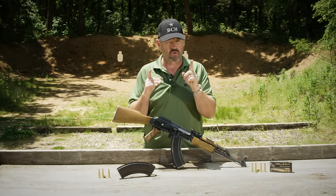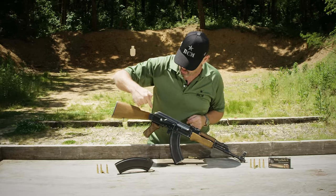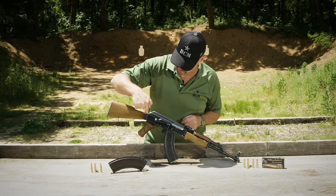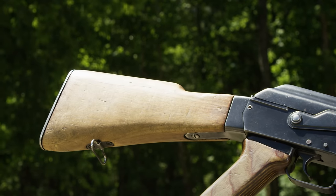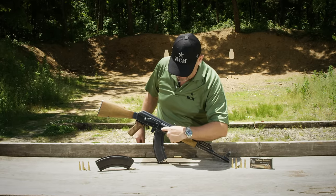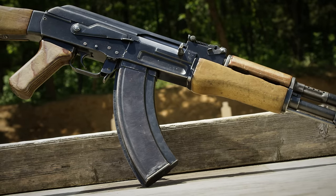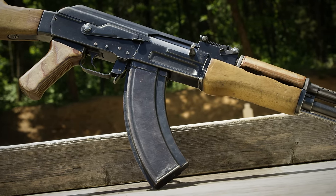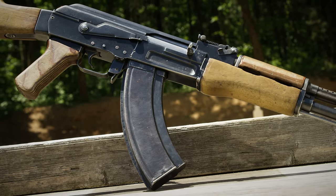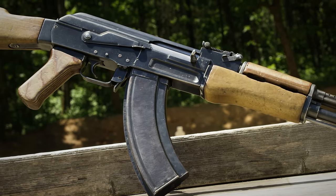How do you identify a Type 2? Right off the bat, at the rear of the receiver, you have this trunnion that attaches the receiver to the buttstock — this is unique, only the Type 2 AK has it. Moving forward, this rectangular cut on the receiver: on a Type 2, the rectangular cut is parallel to the barrel. On a Type 3, it is parallel to the bottom of the receiver, so it's slightly angled on a Type 3.